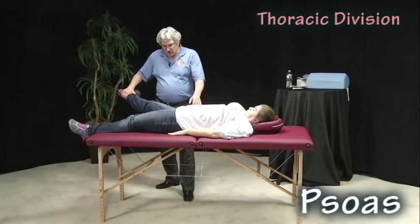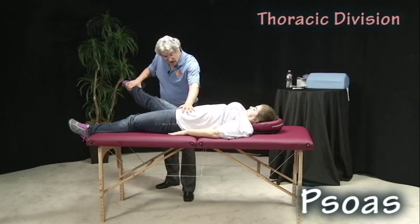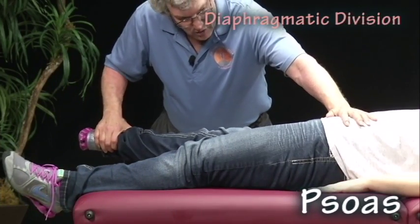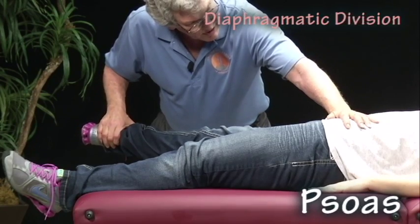The thoracic division is 30 degree elevation. I'm going to push down. Ready and hold. Diaphragmatic division is no elevation. I'm going to push down — don't let me. And hold.